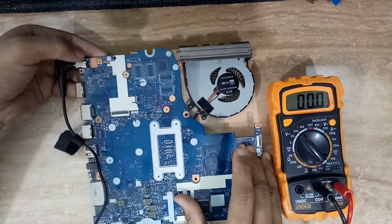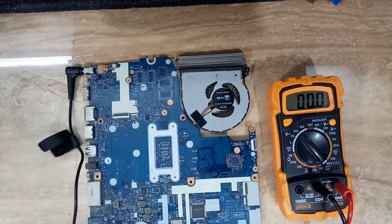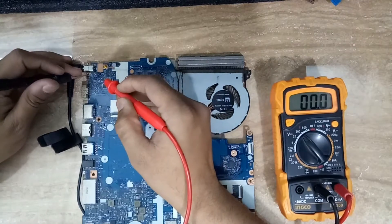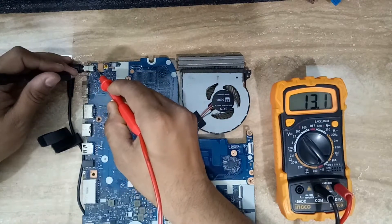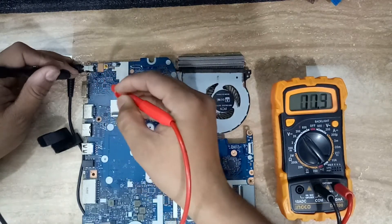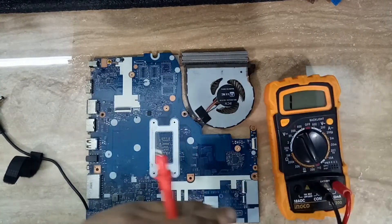When I plug in and switch the power on, the fan is also not coming on. So we have to check the input voltage. First we have to check behind the DC jack. You can see here the 20 volts is present behind the DC jack, so there is no problem with the DC jack input.